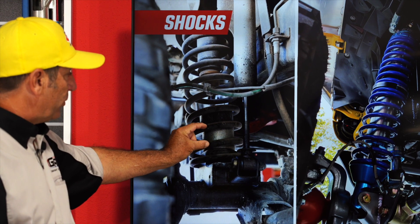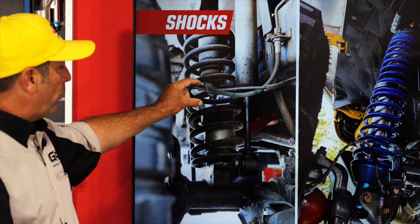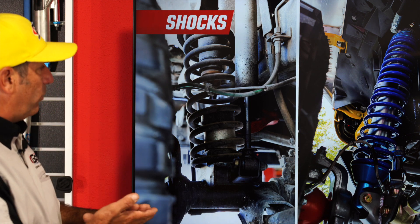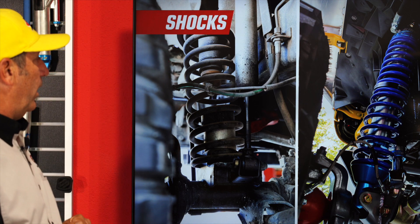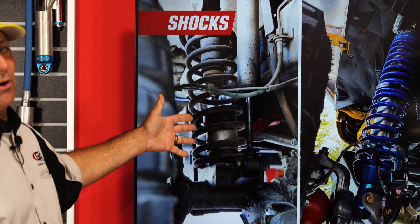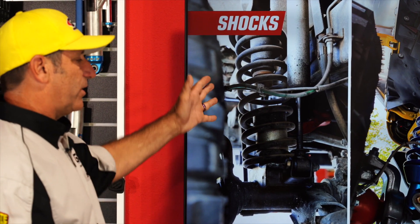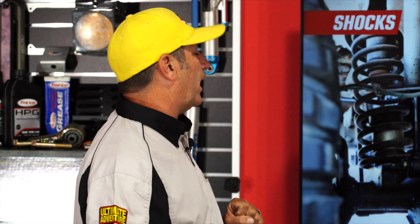With a basic lift kit, they give you a spacer to move your bump stop closer, but you don't actually get any more wheel travel — you just get a taller Jeep. This is misleading. I call shame on these lift kit manufacturers because the whole idea behind longer shocks and springs should be to get more travel. To me, this is smoke and mirrors — a bait and switch — and I don't like it.